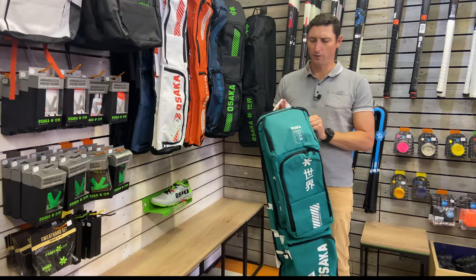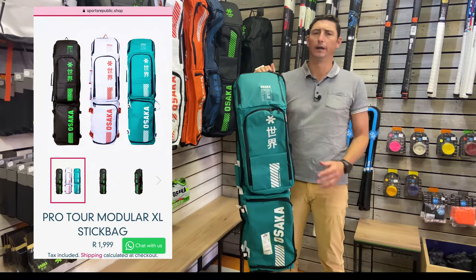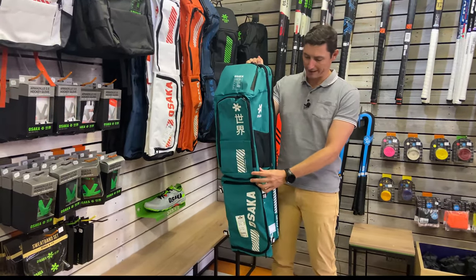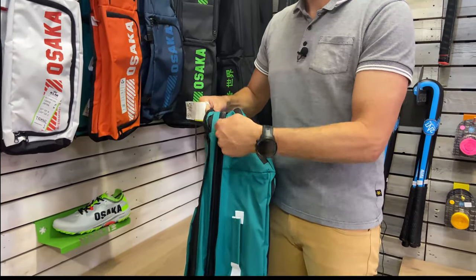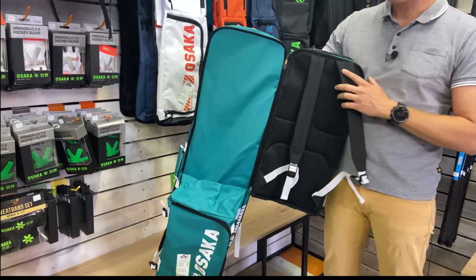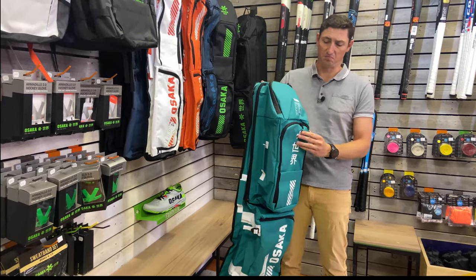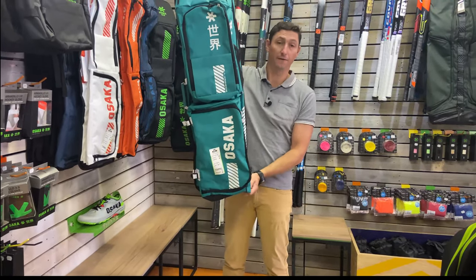I'm going to get into the review on this — this is the Modular XL, the top of the range. It's got an awesome amount of space, but probably the biggest factor that makes this bag so cool is that it's got a detachable module — a removable backpack. This makes it a two-in-one: you can simply zip off the backpack and take it for light sessions. If you're already in your kit with your shin guards and socks on, you can just take the light backpack down to your session, then pop it back on when you want the full stick bag.